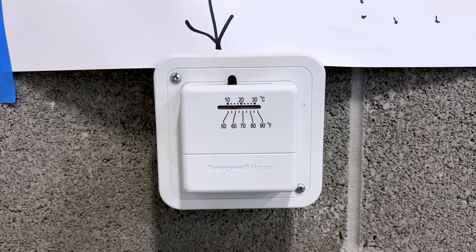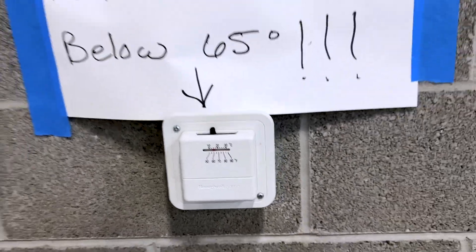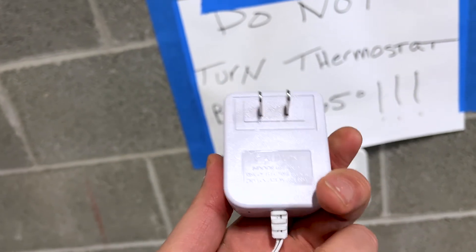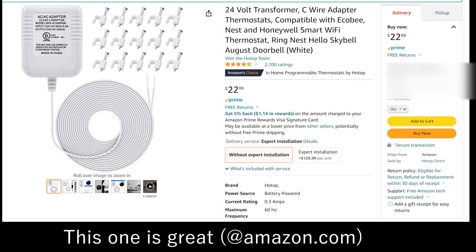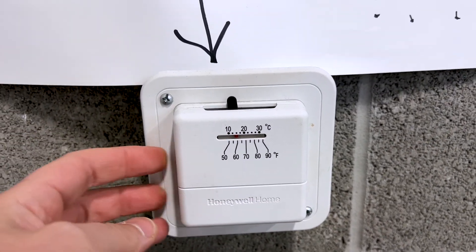I'll explain the nuances of this thermostat. It has no power running to it. We'll take it apart and I'll show you what's inside. When you install a Nest thermostat, you will need a 24-volt adapter to bring power to your thermostat. First thing we'll do is remove this from the mount and then take the thermostat off the back.